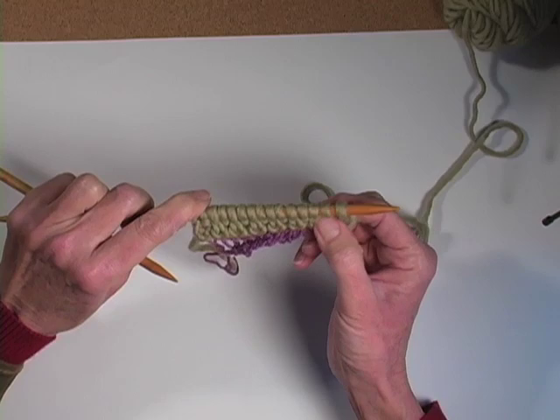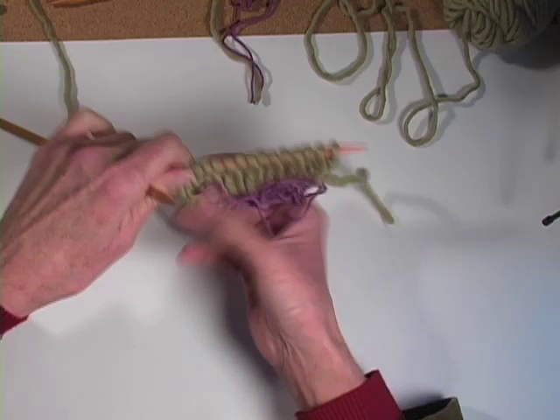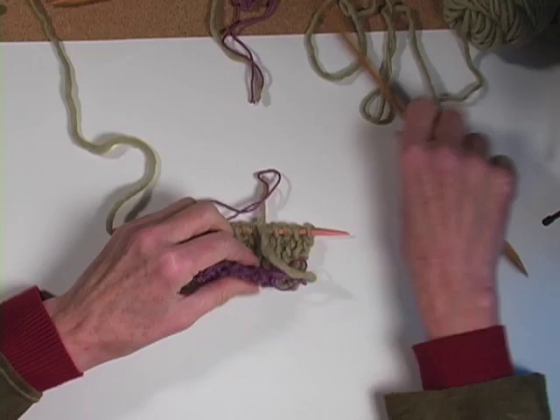And you just make it for the length that you want. I already did this sample over here — this one has enough rows on it. It's a regular knit one, purl one rib. And now what are we going to do with this waste yarn? There's a little tube — do you see it kind of folded over on itself there? Now we're going to remove the waste yarn and you have a couple of choices.